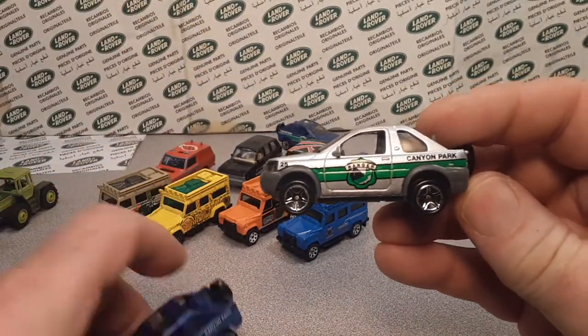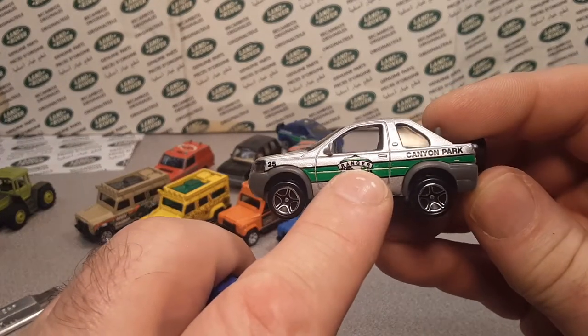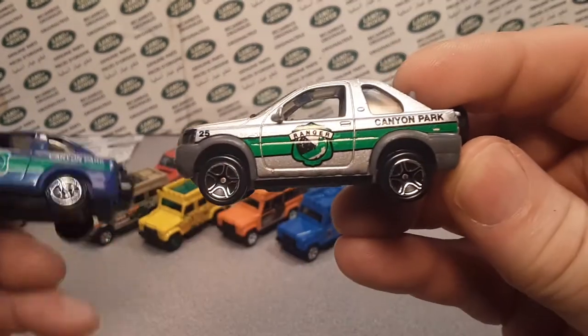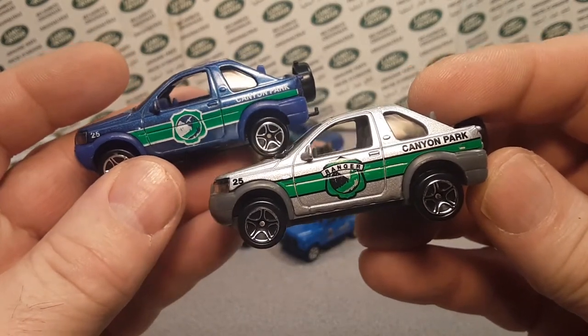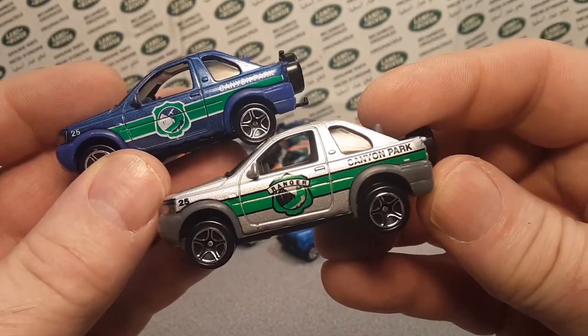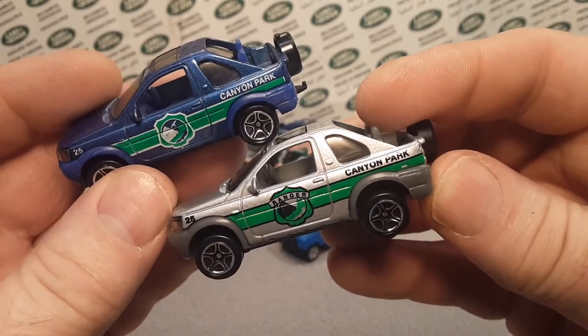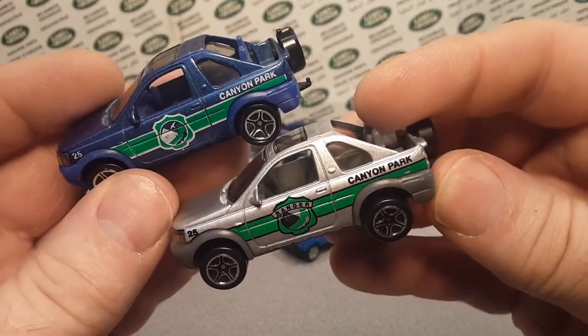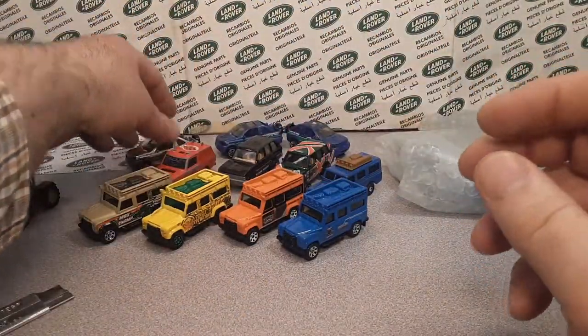So this is the reverse or opposite — although this one has the Ranger on the door badge, but this is the silver and blue, which gets the deep decals or detail. The tampos are the same, kind of. Plastic body and all that good stuff.